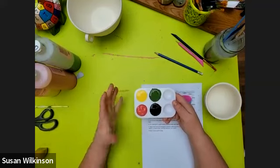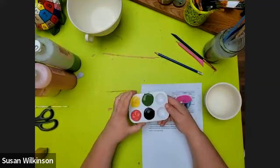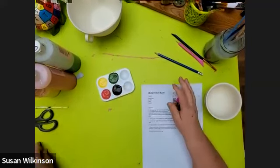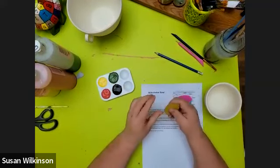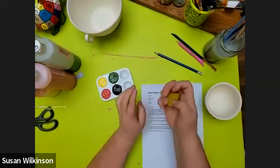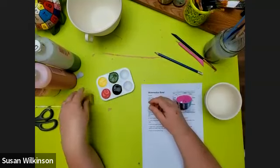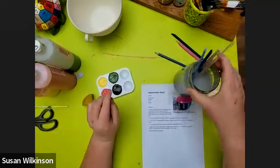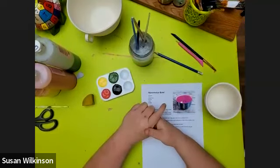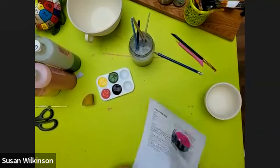You'll probably need a little bit more than this for your red — you might end up having to refill your paint twice. You're also going to need your sponge. You want to wet it so that it's damp — wet it and then squeeze it out so it's not really wet but it's not dry. And you're going to need some paintbrushes and some water for your paintbrushes.